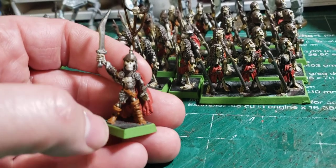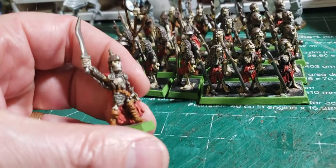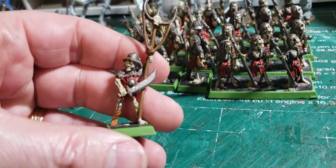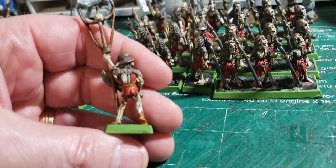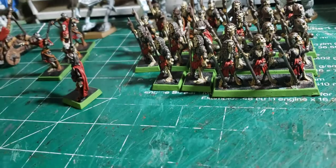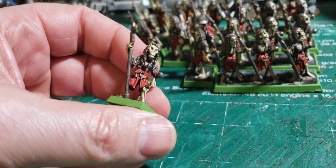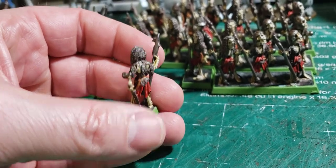It's like I started these guys what, 27 years ago somewhere in there at least, and now they're slowly coming along. I got the reds in and started blending the browns, and I gotta go ahead and do a little bit more washing and stuff to bring out the highlights on these guys. You can see here they are slowly coming together.